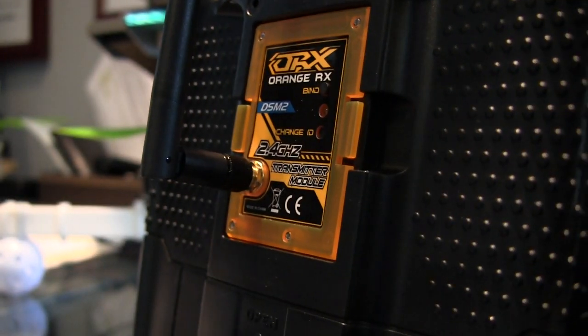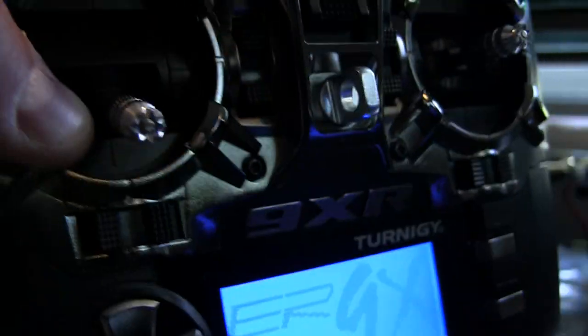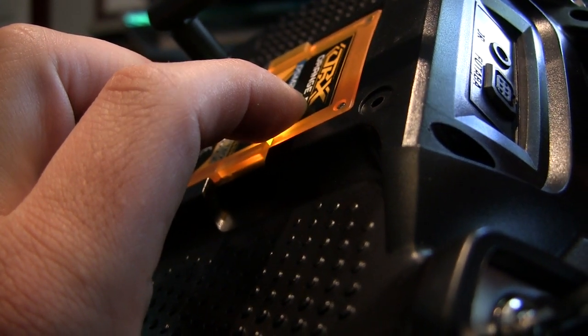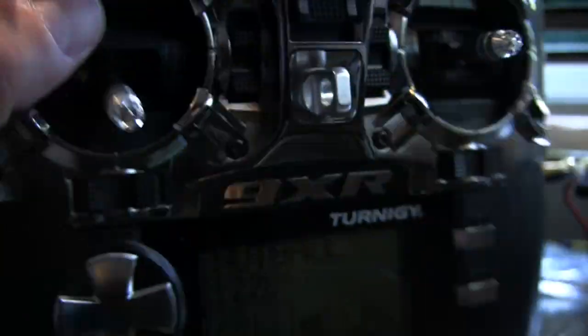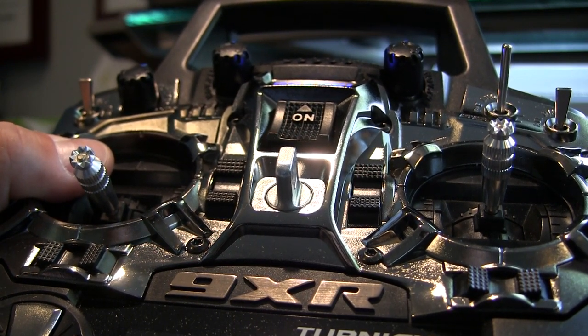With our hand on the bind button, press it down and turn the 9XR on. We're going to wait. You're going to see blinking and then you're going to hear a beep — it's going to light up. We're now in bind mode. This is not real hard, but the manual is not really straightforward.